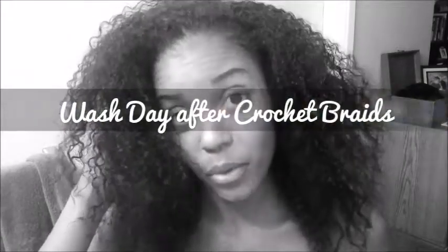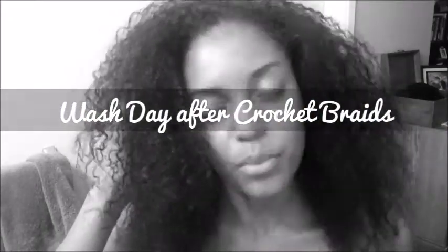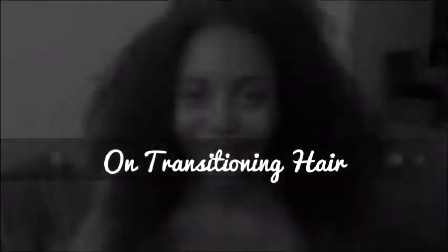Hey guys, so you've probably seen my video of taking down my crochet braids. This is just the wash day the following day after that.